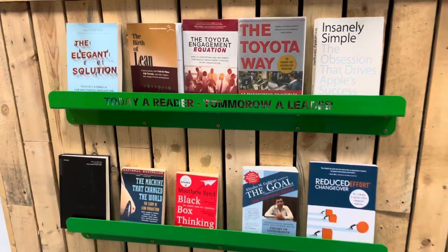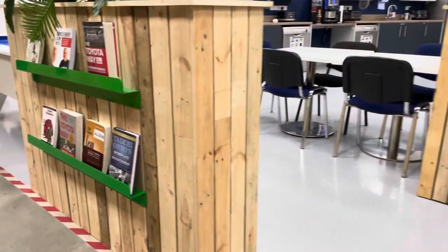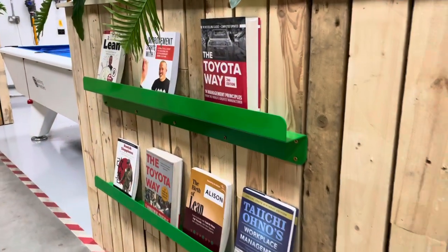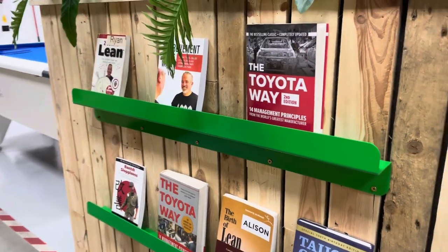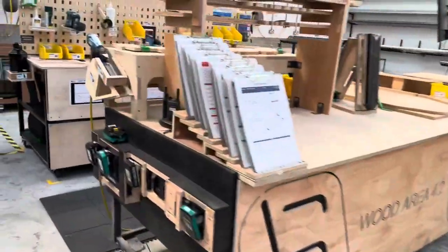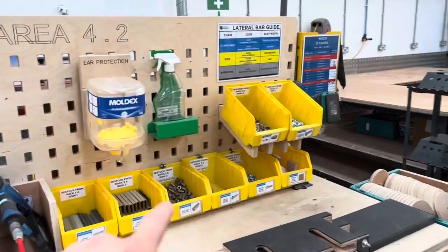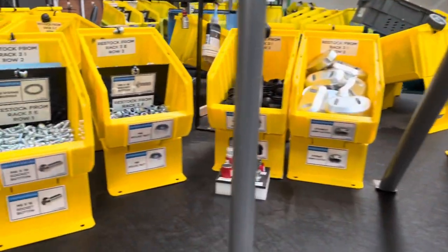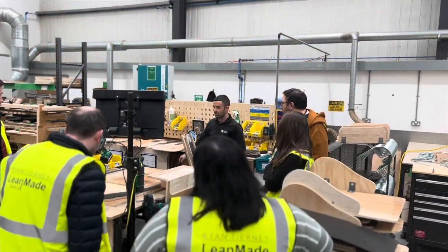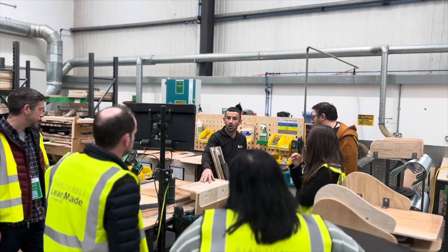Another great improvement is the lean library, where all lean books are in one central location that anyone in the company can grab and take home to educate themselves further on lean. Ryan is a firm believer that lean has the power to transform any organisation, and it's really not as difficult as you may think — it's all about building a culture of continuous improvement where every single person is engaged and eliminating waste every single day.